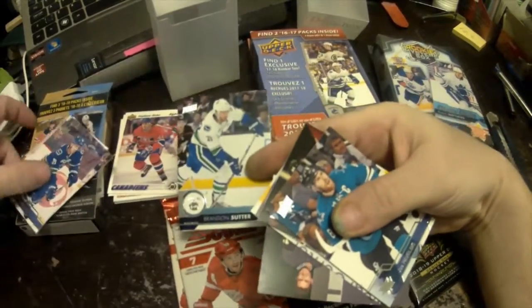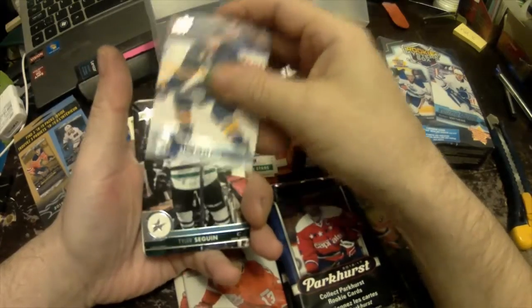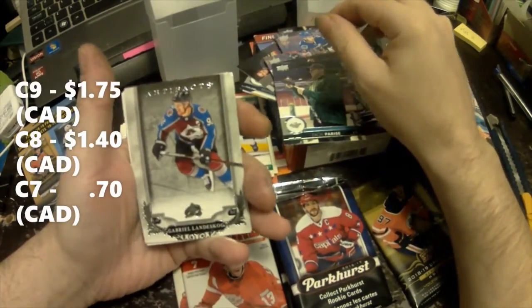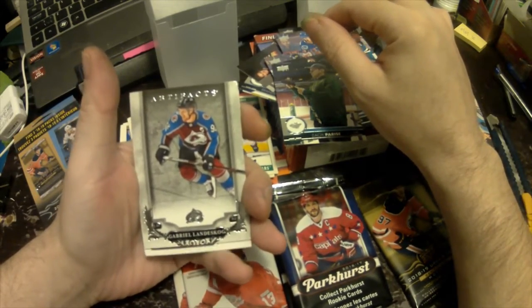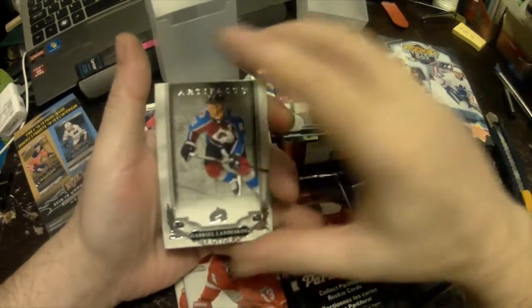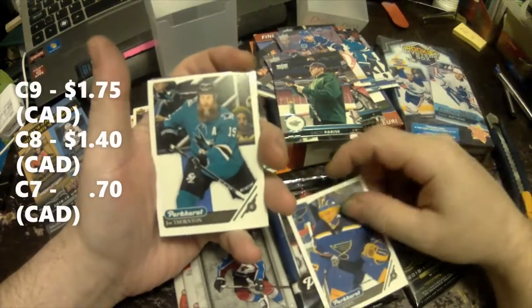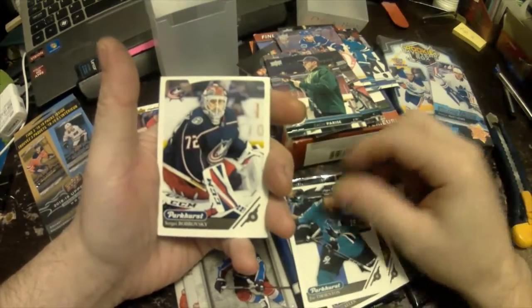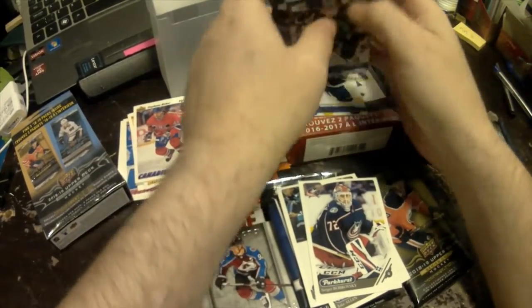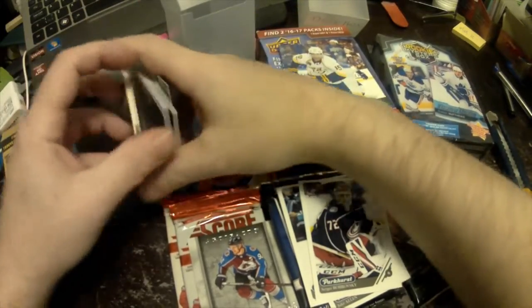Ryan Hartman, Roberto Luongo — this should be between a three and a five dollar card. Miles Wood, Joe Pavelski, Brandon Sutter again in a different year, Zach Bogosian, Tyler Seguin, Zach Parise. Oh look at that — Gabriel Landeskog Artifacts! That's an 2018-19 Artifact, might be worth a couple bucks. Jake Allen Parkhurst, Joe Thornton — probably a buck or two. Sergei Bobrovsky, Eric Staal.